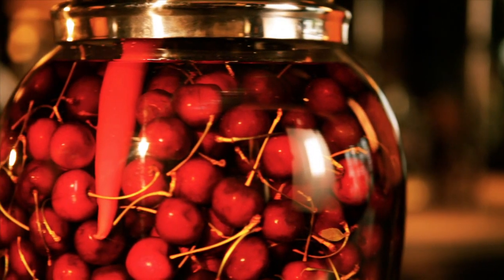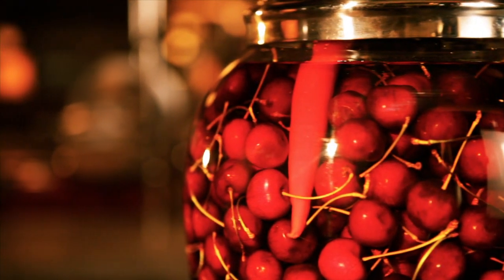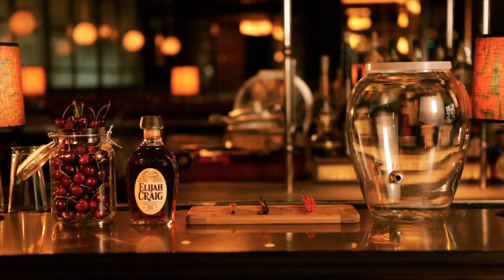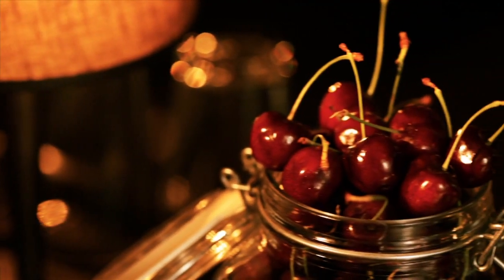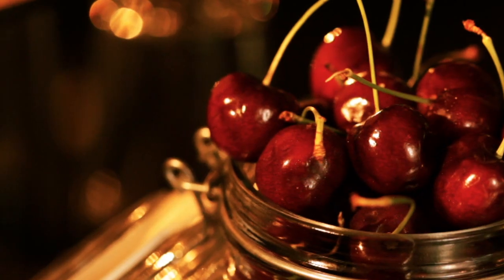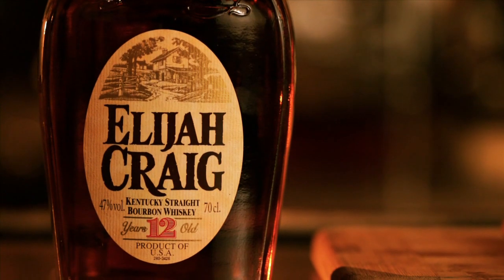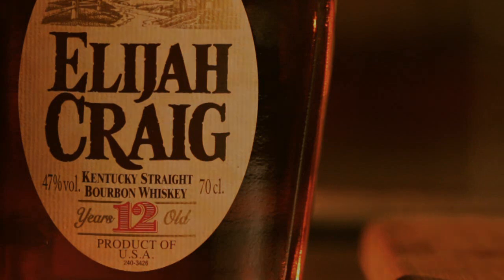The main difference in the base of the cocktail is our special house-infused cherry bourbon. To make the infusion, you need good fresh cherries with just the right balance of sweet and sour, and Elijah Craig 12 Year Bourbon, because it's one of the best small batch bourbons available.